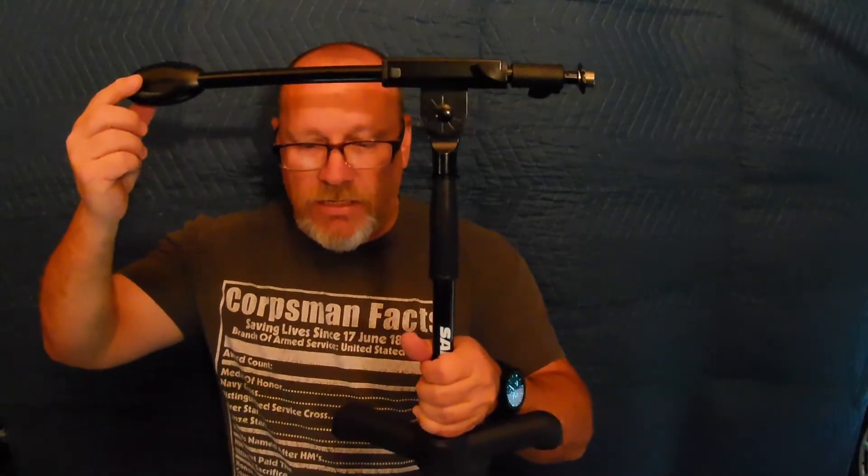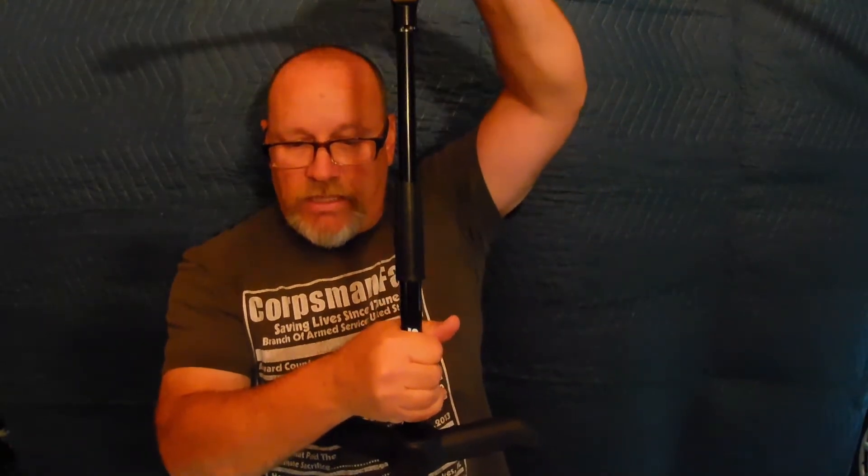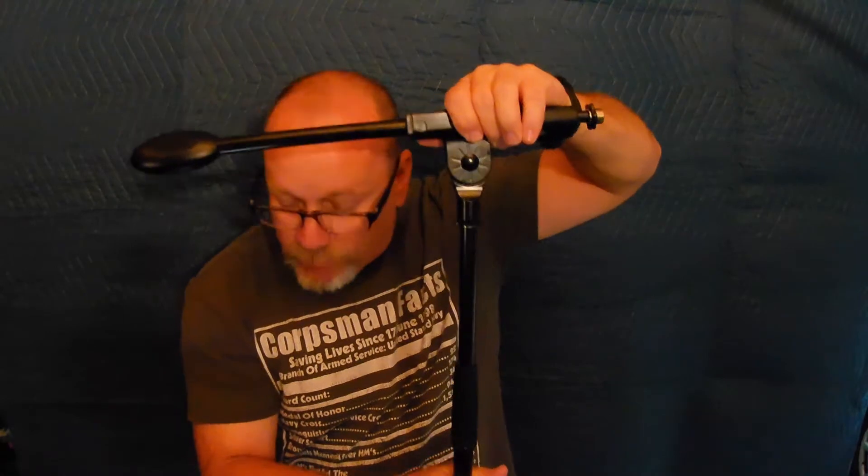It has a weight of six and a half pounds by itself. The height from the base to the top of the boom, with the boom flat on the table, is 16 inches. If you extend the top section, it is 21 inches. The boom length itself is 17 inches collapsed.